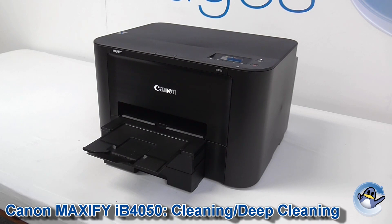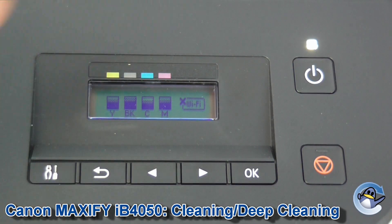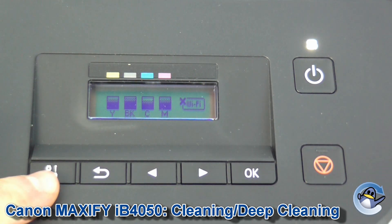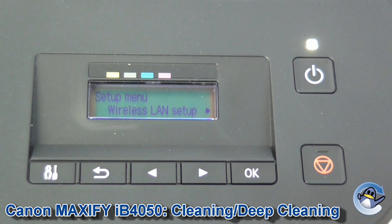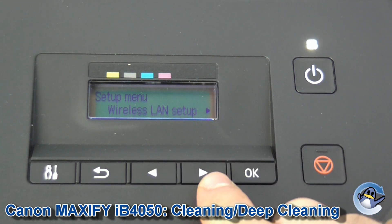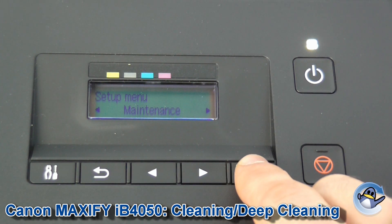Hi there, today I'm going to show you how to do cleaning and deep cleaning on a Canon Maxify IB4050. This can be done from the printer itself on the control panel over here on the right hand side. First of all we press the tool button — it's pliers and a screwdriver on the bottom left. Now we get a whole load of options which we can navigate through with these arrows. I'm going to go along to maintenance and press OK.